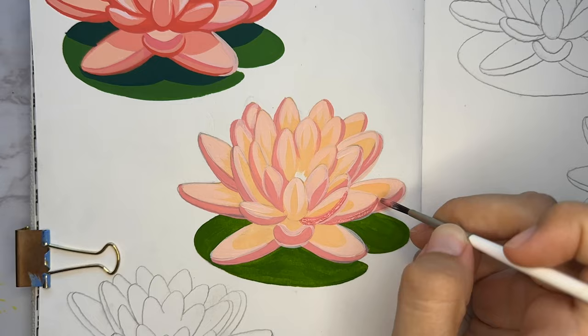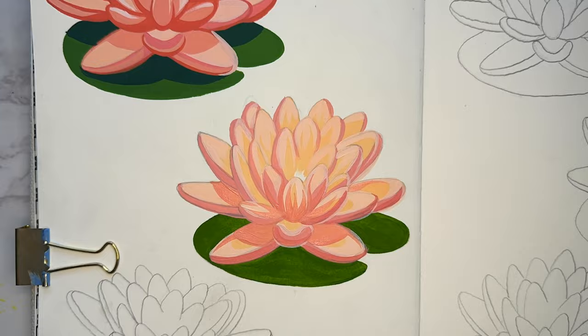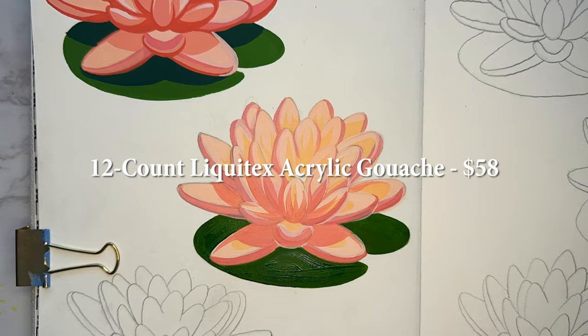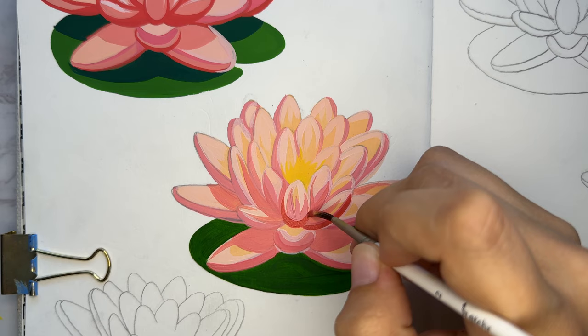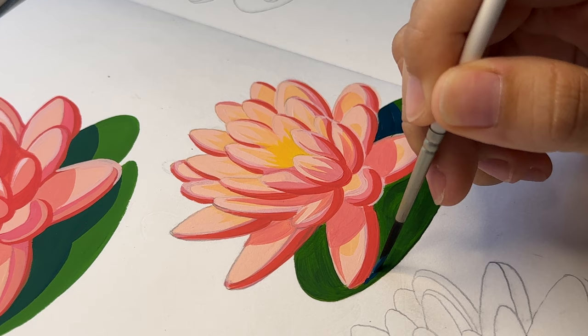For that reason, opacity gets a 4, fluidity gets a 5, and workability gets a 5. This is a bit pricier than Turner depending on the pigment — it can go for around $11 a tube, and their starter kit of 12 is $58. If you need something that's good for a lot of layers, I definitely recommend this one. And when I get to the lily pad portion, that's where you can really see just how smooth, fluid, and opaque it is.